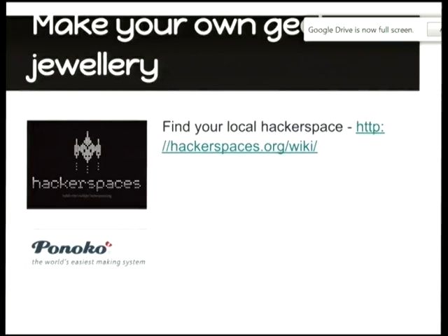If you want to learn more and make your own jewellery, you can either get your own laser, or find your own local hackerspace. Hands up if you're from a local hackerspace — find somebody with their hand up and see if they've got a laser, because you can go talk to them and get stuff done. The Sydney one definitely does. Canberra doesn't have one but you can come visit us. If you can't get access to a hackerspace, you could use Ponoko — they're based in New Zealand and the US, and you can laser cut various types of materials there as well.